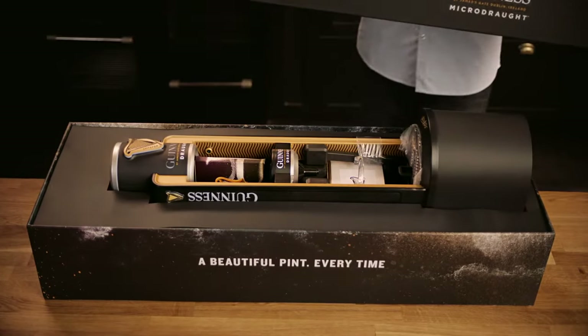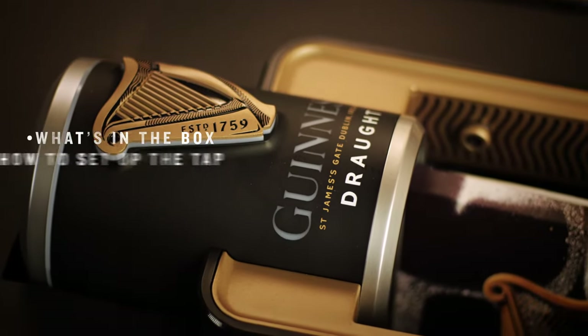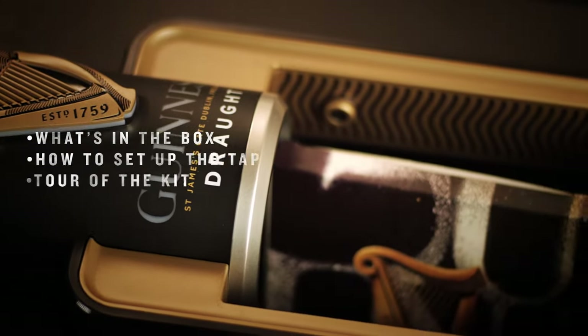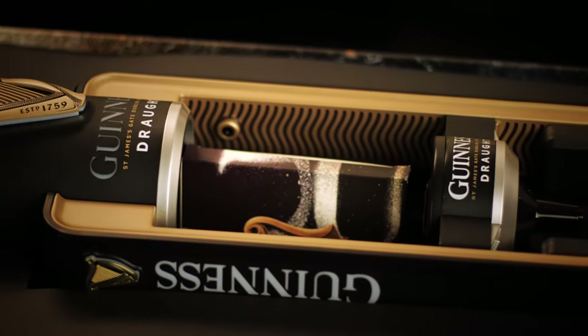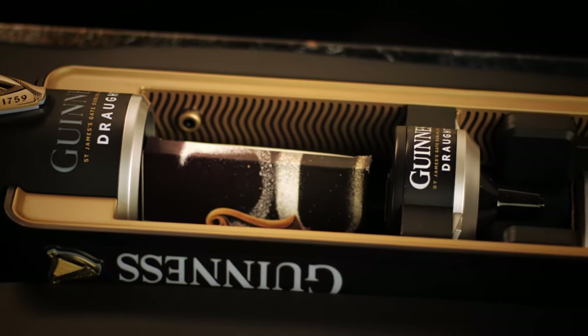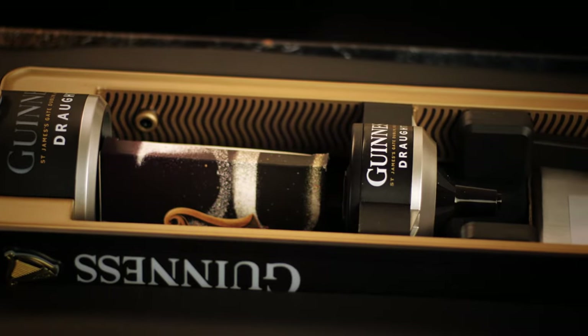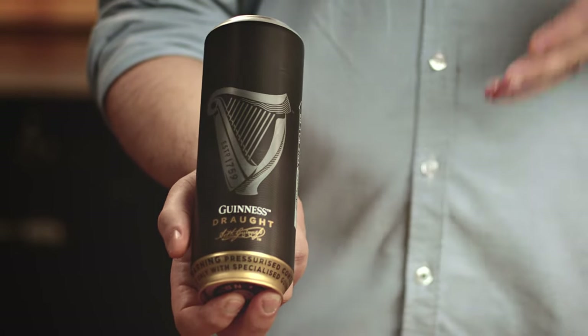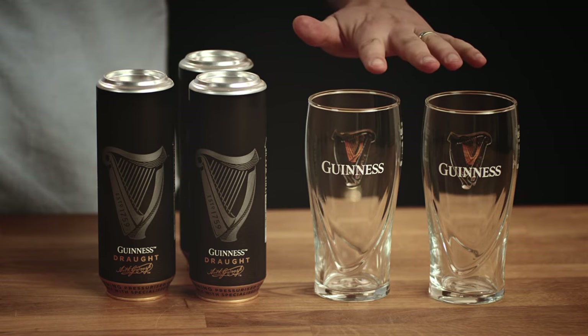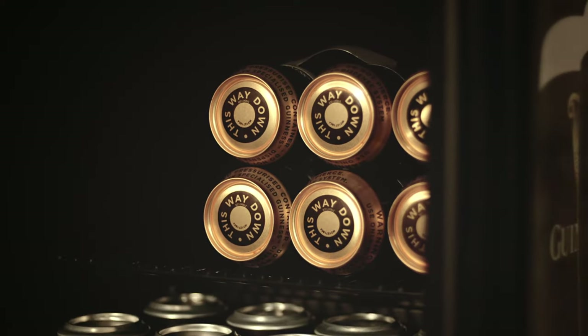In this video I'll be talking you through what's in the box, how to set up your tap, a tour of the kit, and how to pour and tap care. In this box you'll find your beautiful Microdraft tap, the power cable and two grommets that I'll talk you through a little bit later. You'll also receive a separate box containing four special cans of Guinness designed specifically for your Microdraft tap and two Guinness pint glasses, making sure you have the ultimate Guinness experience in the comfort of your own home.